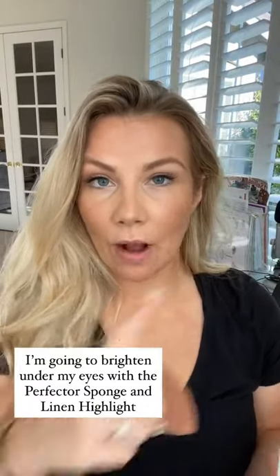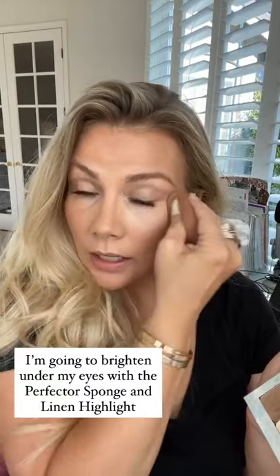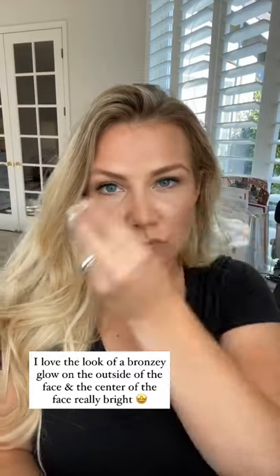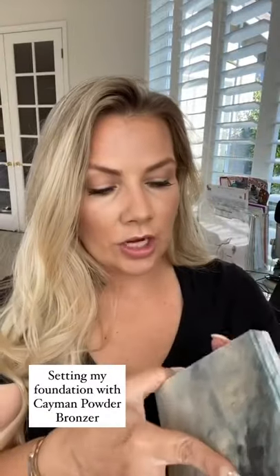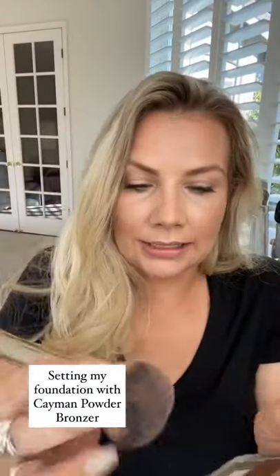Now that we have the bronzer on, I want to brighten right underneath my eyes. I'm going back in with my dampened Perfector sponge, lightly taking a tiny amount of product — this is Linen — and just pouncing right under my eyes. This gives a really bright effect. I love the look of bronze with brightness right in the center of the face, especially once I get my blush on — it's just going to give the perfect glow. Before I apply my blush, I'm going to set this with the Cayman bronzer, using this powder bronzer as a setting powder because it is so light. I'll just squeeze the bristles of the blush and bronzer brush and lightly sweep all over my face.